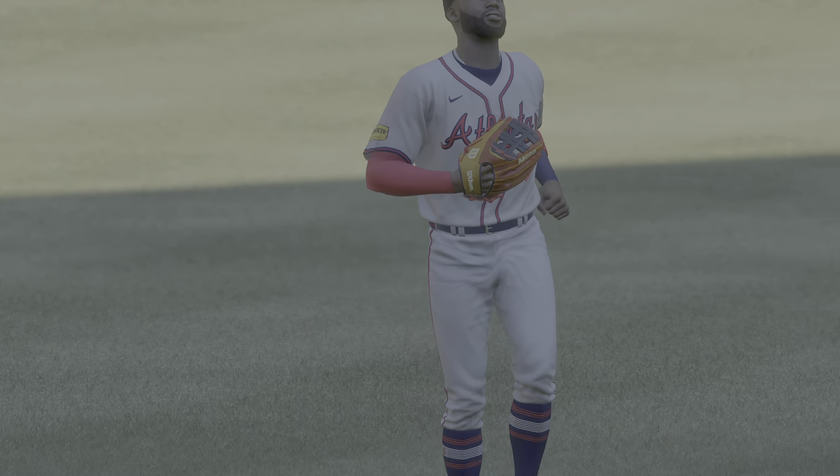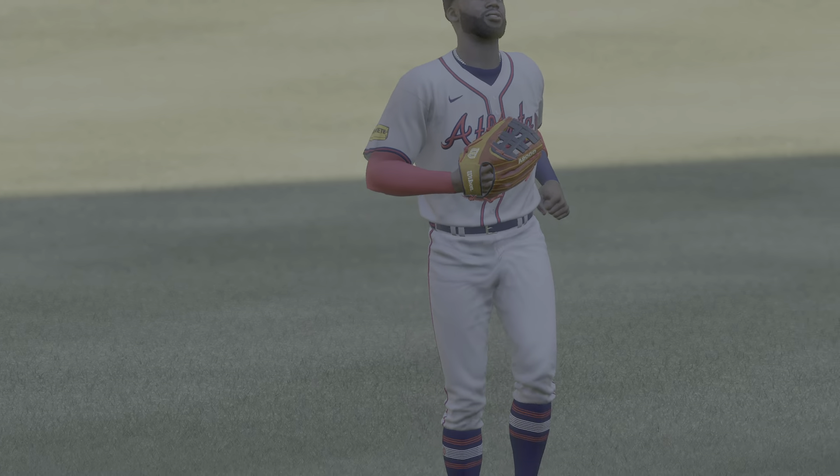There's one thing on his mind — getting that first hit at the big league level. And that's off the inside edge, ball one. On its way to the corner — and that's a foul ball. The pitch — a little bit high. And a swing and a miss. And that is the ball game.